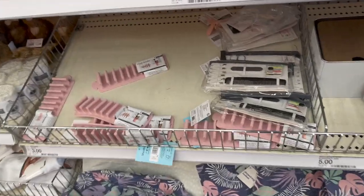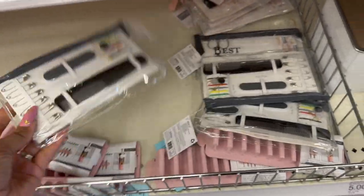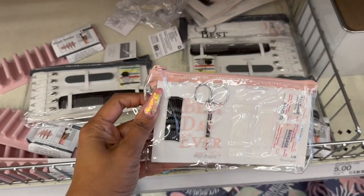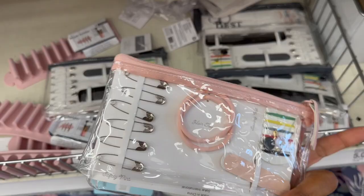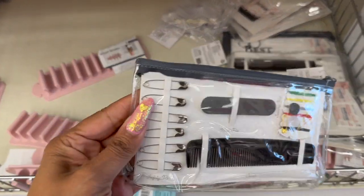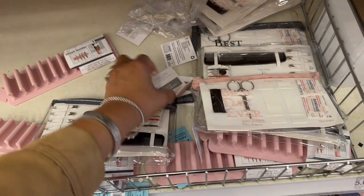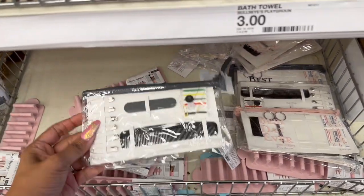Look at these emergency kits — best day bridal kits! How cute are those? They have it in pink, 'Best Day Ever,' and it comes with a band-aid, fashion tape, bobby pins, nail files, safety pins, and hair ties — everything you're going to need. For the groom they have safety pins, a nail file, a comb, and a sewing kit. These emergency kits are three dollars — not bad!